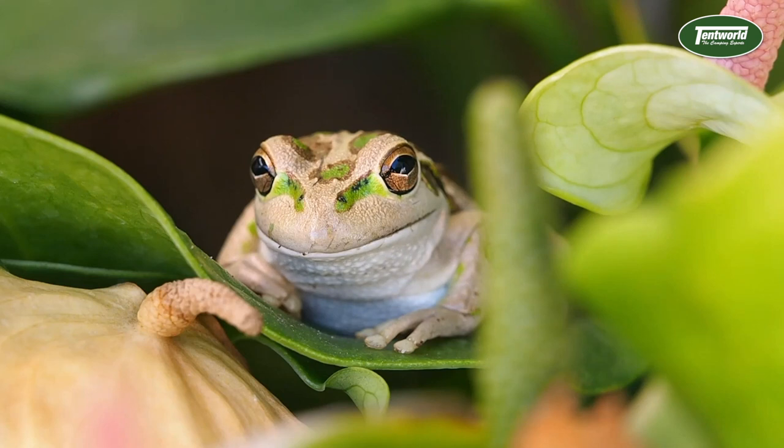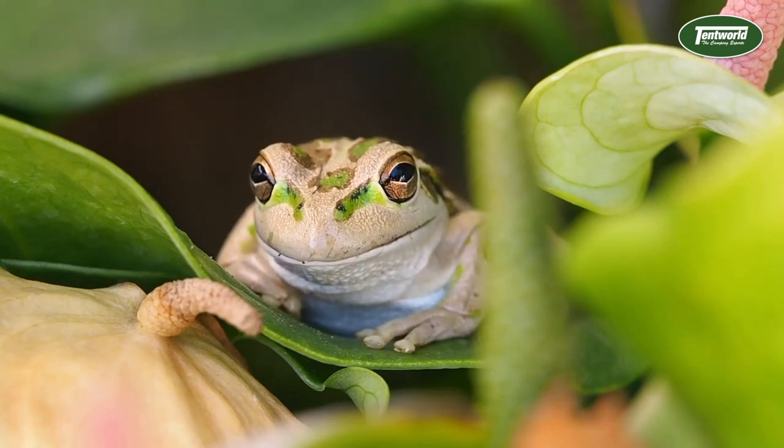If you're interested in checking out the Jetboil Summit Skillet, pop into one of our stores or visit tentworld.com.au. There are more products in the Jetboil range and they're all pretty cool. Thanks for watching, and we'll see you in the next video.